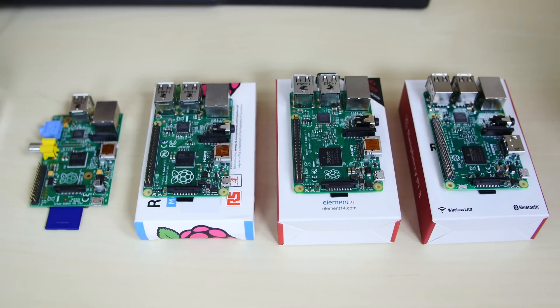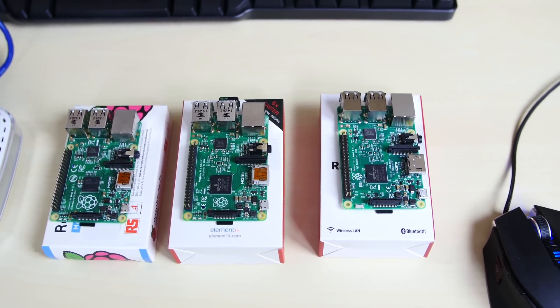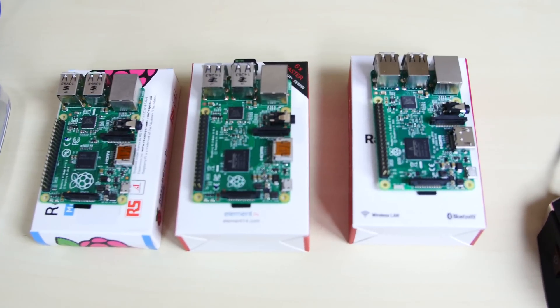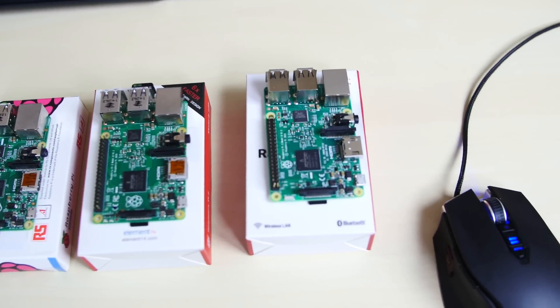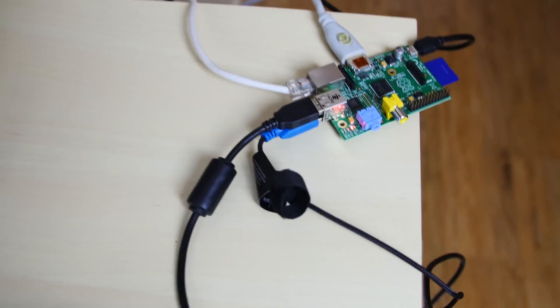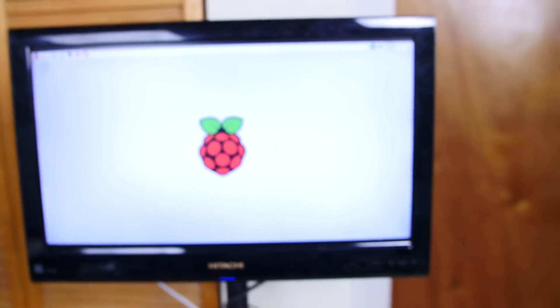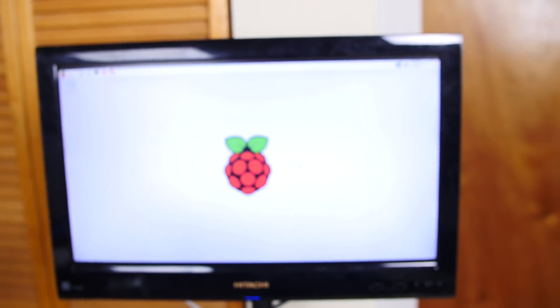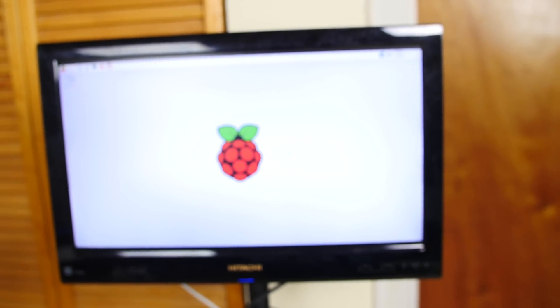We're going to benchmark all four of these to see what score we're going to get. I want to give you a better idea of how this benchmark is going to be set up. The first one I'm going to test is the original Raspberry Pi — it's connected to this monitor here. I have a mouse, I have a keyboard, and we're going to run the benchmark and watch to see what score we get. I'm going to note the scores for all of them and leave links to everything in the description.